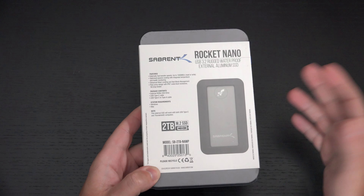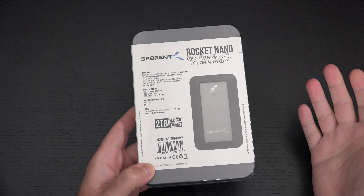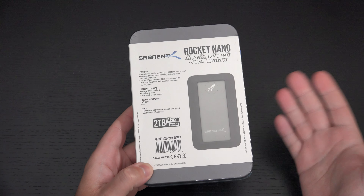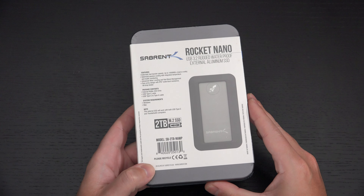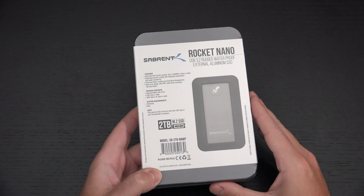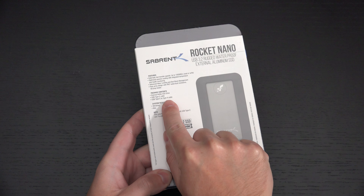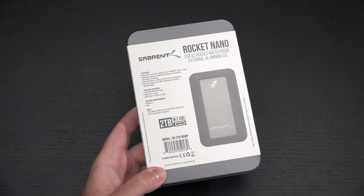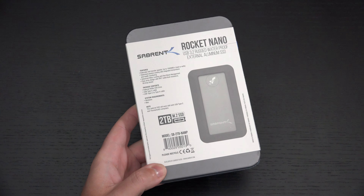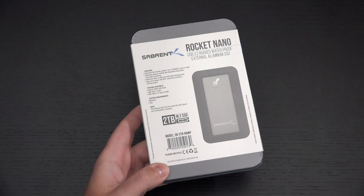This drive offers up to 1,000 megabytes per second on read and write, which is nearly a gigabyte and is where USB 3.2 tops out without going to Thunderbolt 3 — over a Type-C connection. In terms of contents, it comes with the drive, a Type-C cable, and a Type-C to Type-A cable. It's also compatible with both Windows and Mac.